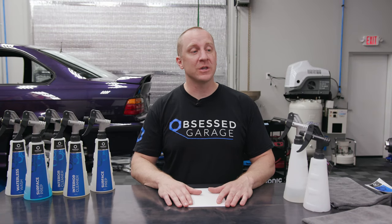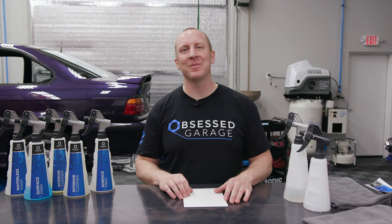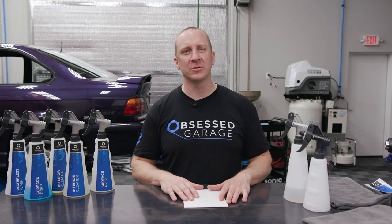Welcome to Obsessed Garage. This is Matt Moorman. Today we're going to product focus on labels — one, why, and two, how to install. Just to preface this before we get started, this is our probably third iteration of labels. They're still not perfect, but they look darn good. We'll talk about all the pros and cons here as we get into it.